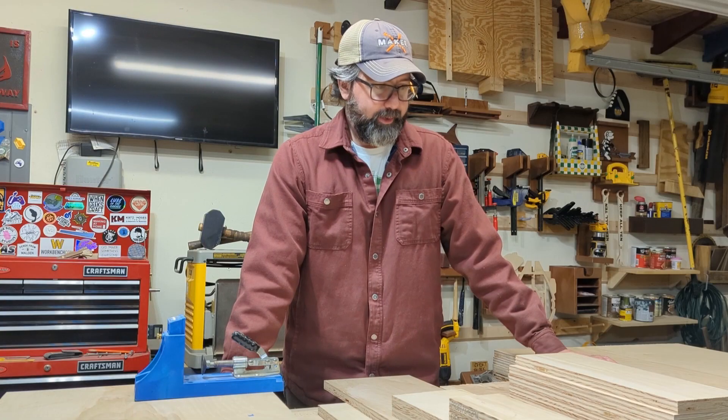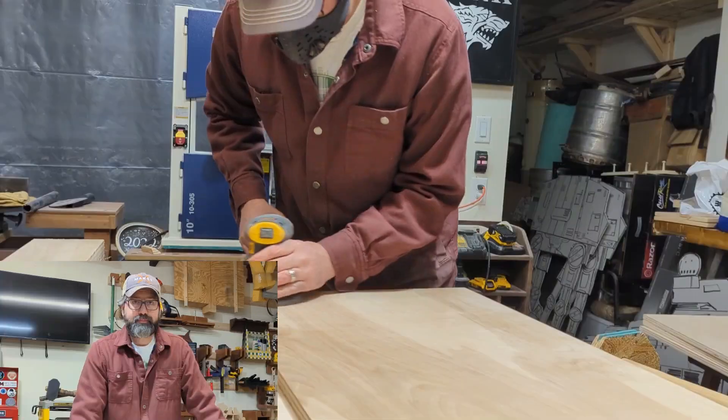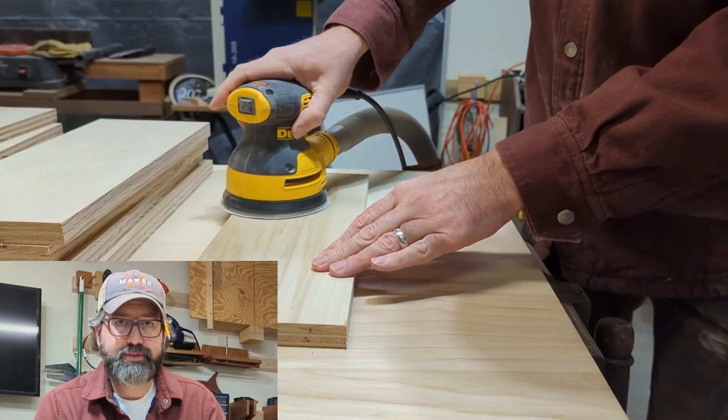When your kids ask you to play video games, just go play video games. Alright, now that everything's cut, it's time for assembly prep and a bunch of sanding. Yay. Sanding.